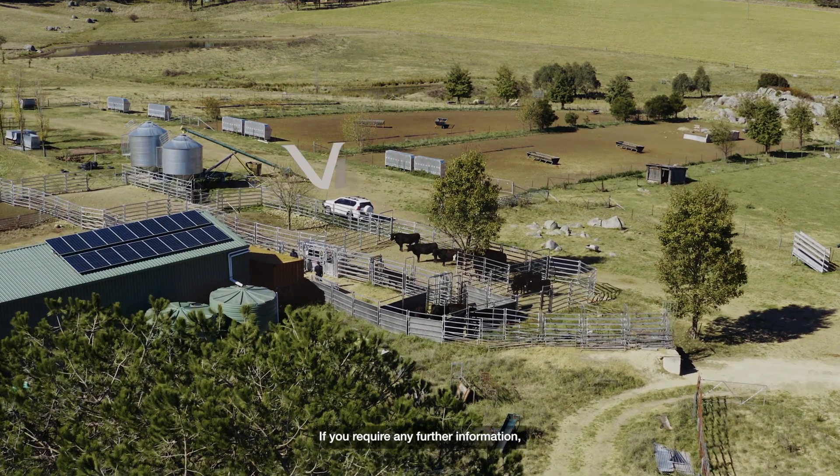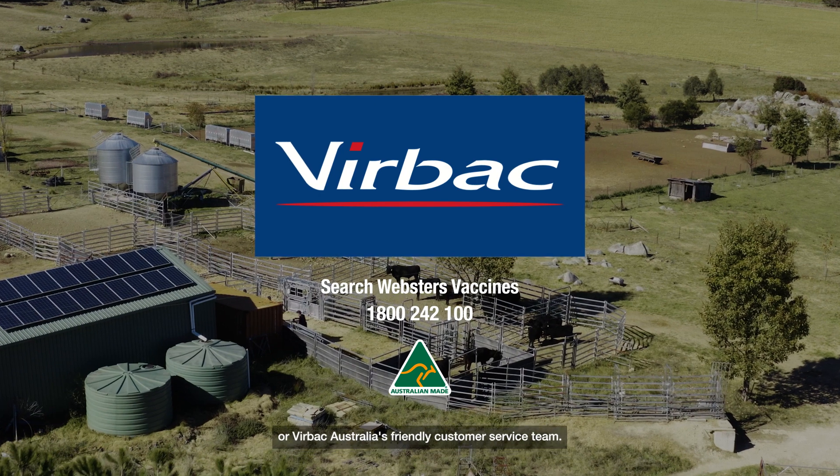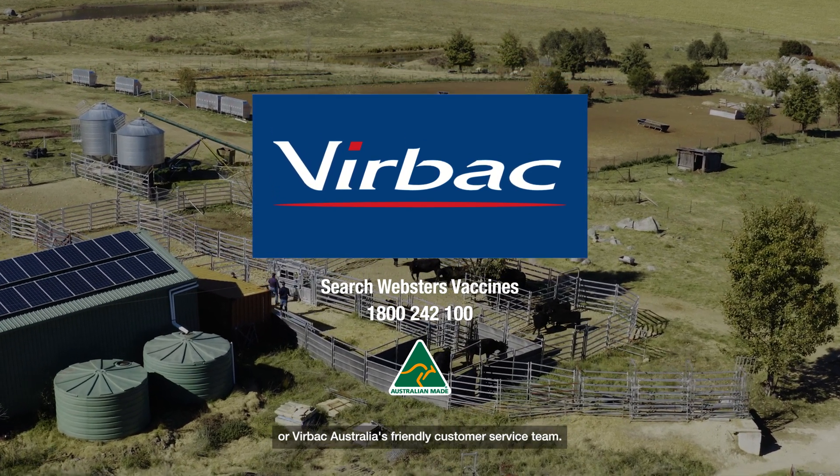If you require any further information, please contact your local Virbac Area Sales Manager or Virbac Australia's friendly customer service team.